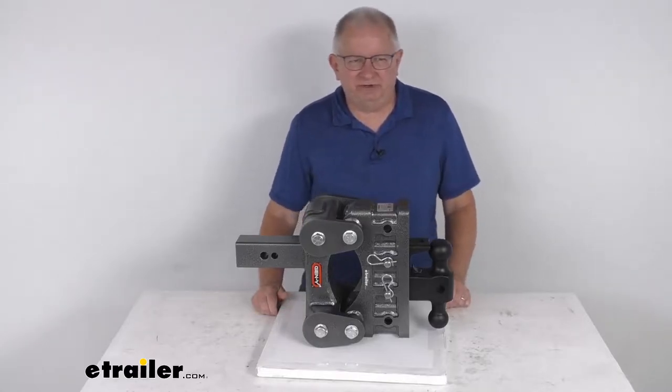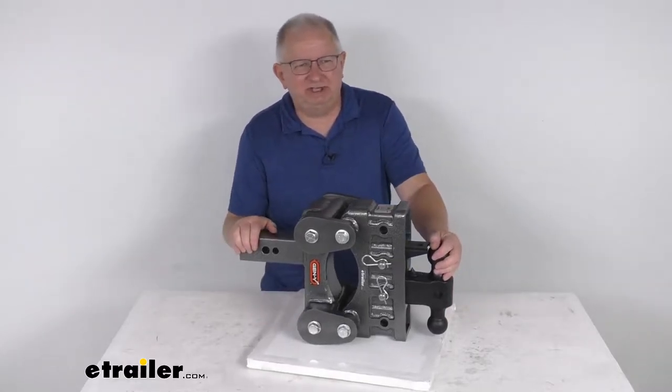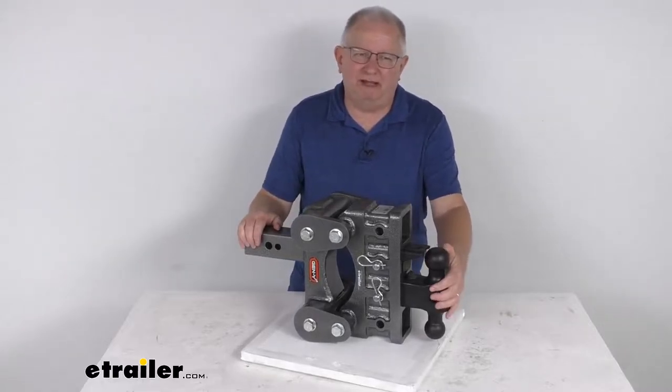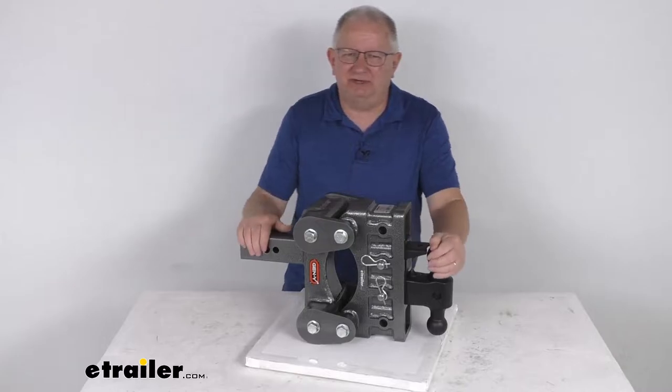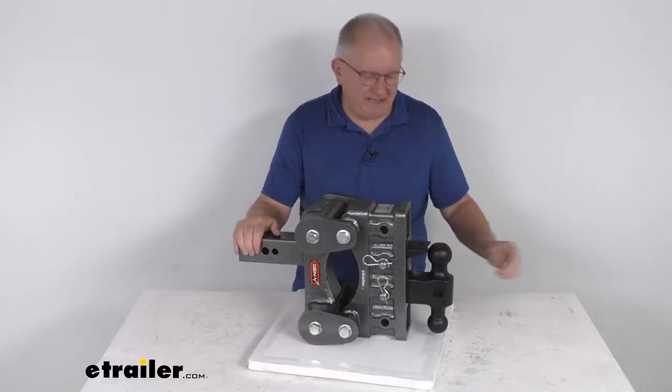Hello everybody, this is Jeff at eTrailer.com. Today we're going to take a look at this Gen Y Torsion 2-ball mount with the stacked receivers for a 2-1/2-inch hitch. It has a 32,000-pound gross towing weight capacity.